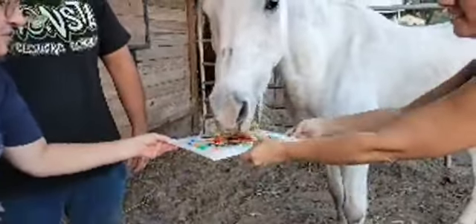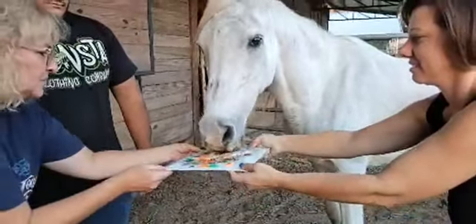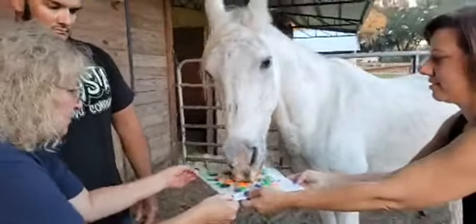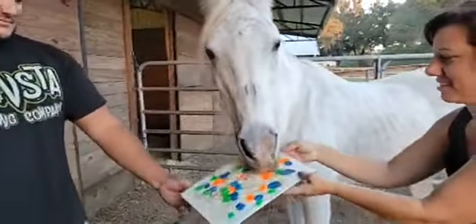So we have saran wrap over the canvas with the paint, and molasses is on top of that to get him to press down on the board and try to make some kind of — whatever he makes, whatever it turns out to be.